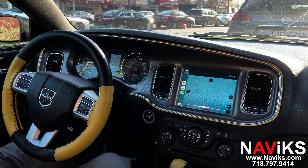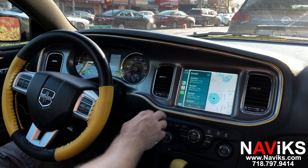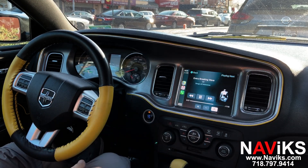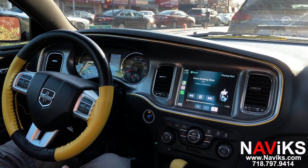Siri shows the closest Dunkin' Donuts. Now let's play music. CarPlay can work wirelessly and wired.